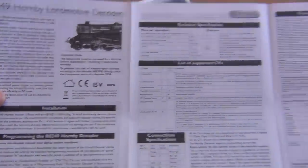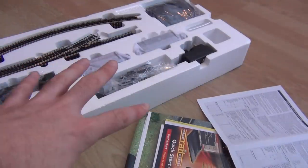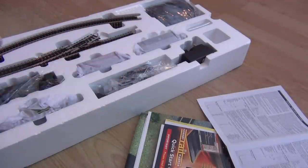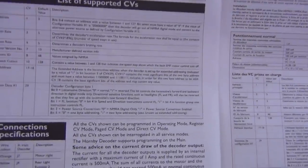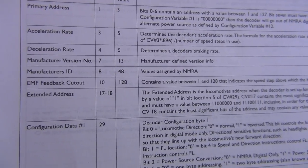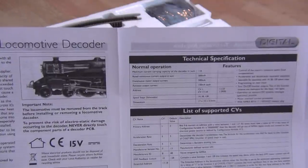So there's a chip inside the pannier tank - this could be really cool. This could be a game changer. I'm even thinking about using the E-Link system to control the Engage layout for the Engage project, so the software could be running on Craig's computer and my computer - this is seriously exciting. There's also a list of supported CVs - acceleration rate, primary address, EMF feedback. I don't have a clue what half of that is, but it looks really really cool.